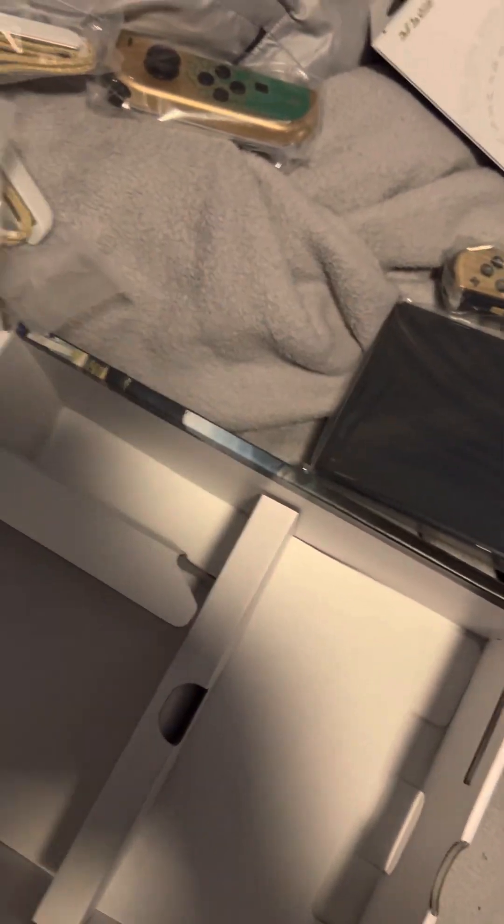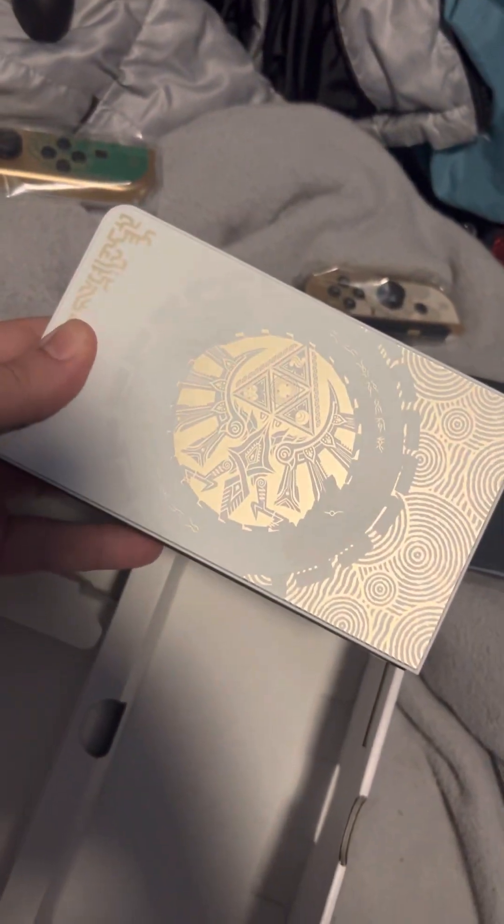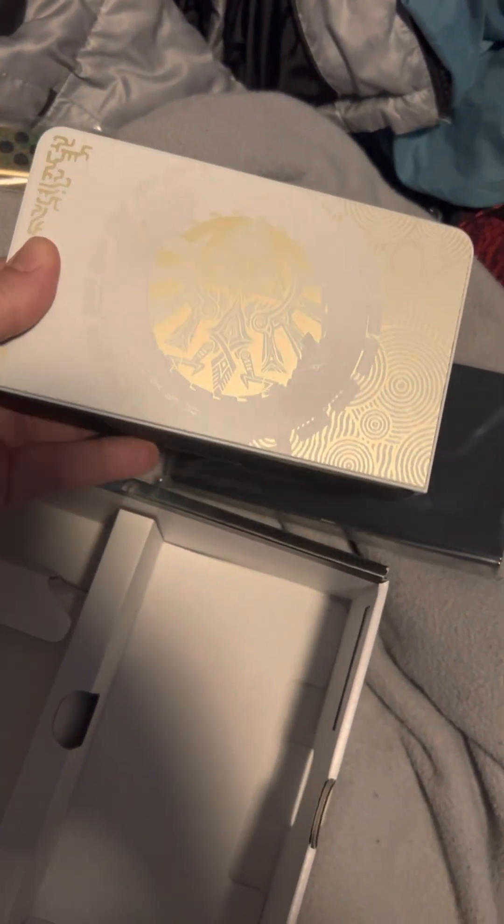There's the unboxing video. A little bit messy, but this was pretty exciting to open up. Thank you all so much for watching this quick unboxing video for the Legend of Zelda Tears of the Kingdom OLED. A little bit of procrastination — but let's go.